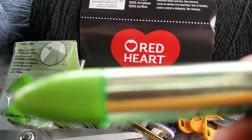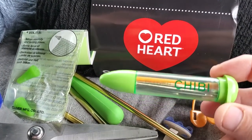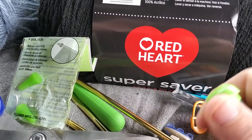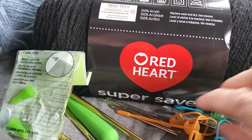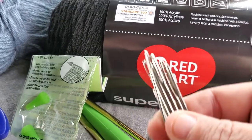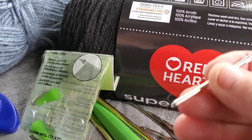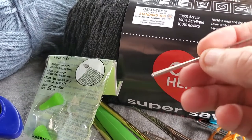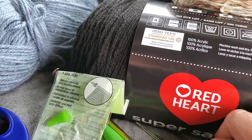You'll also need darning or yarn needles. I've got a little case with all different sizes of darning needles — plastic and metal, different point styles. These are invaluable for weaving in your tails and sewing yarn projects together. I prefer the metal ones for putting yarn through.